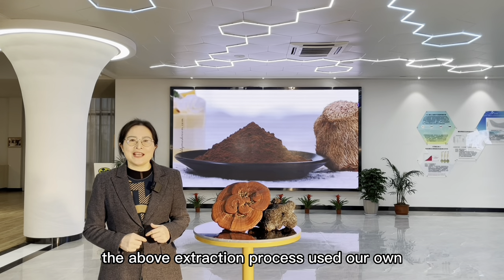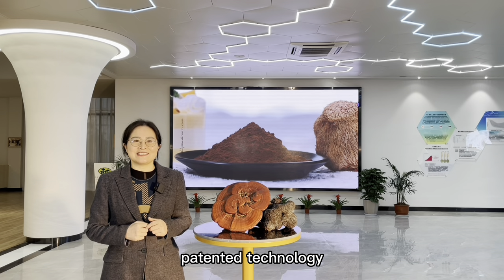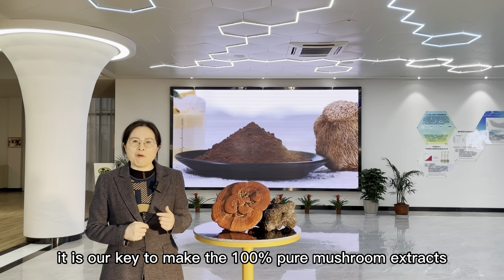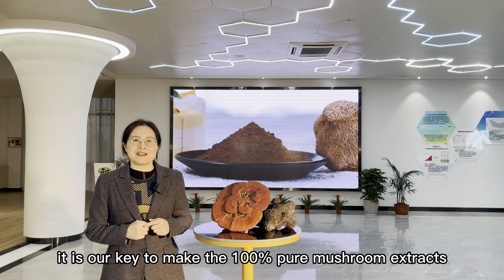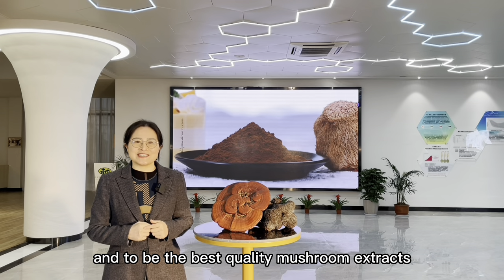The above extraction process uses our own patented technology. It is our key to make 100% pure mushroom extracts and to be the best quality mushroom extracts in the world.